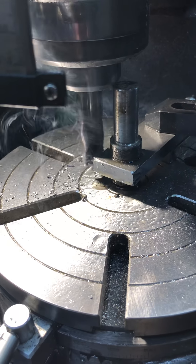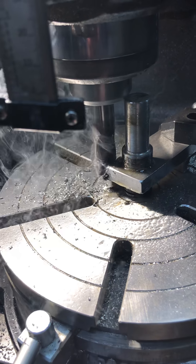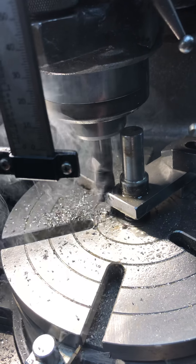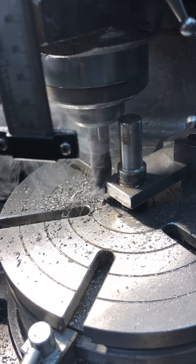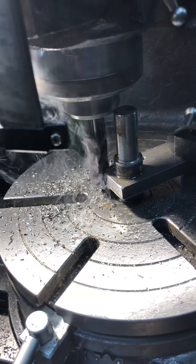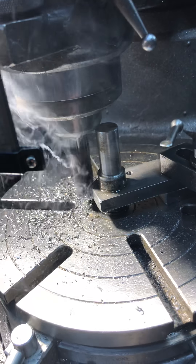I'm using rigid pipe threading oil to lubricate — it doesn't have a real high heat tolerance but it actually works pretty well. The cutter is titanium carbon nitride coated, so it can handle a little bit of heat. Not a real high RPM — I'm only running about 450 with a three-quarter diameter cutter.